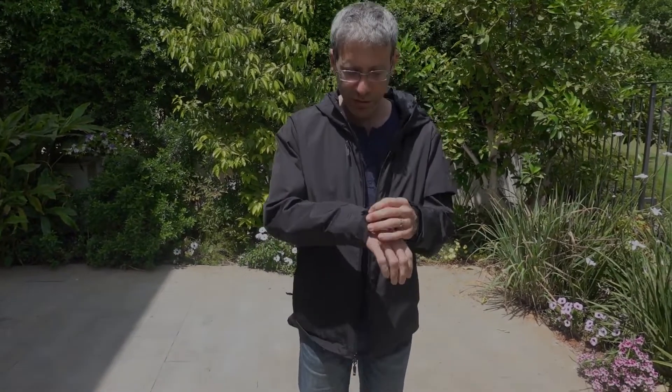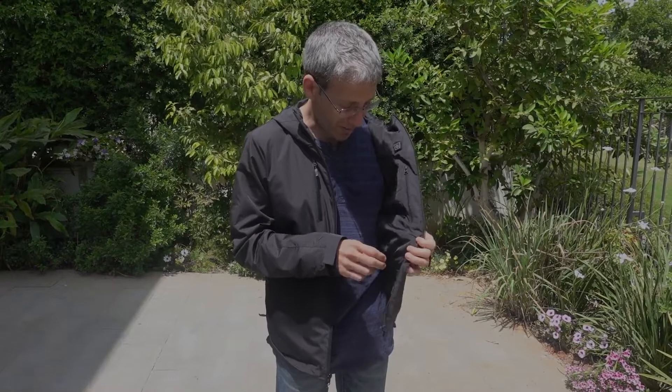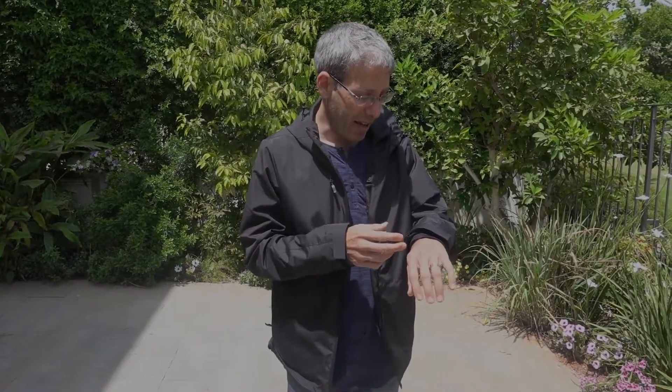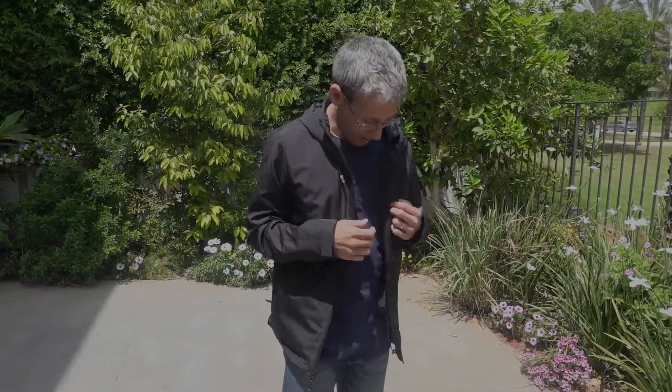So the jacket is light, it has a lot of velcro and string so you can adjust it and customize it, that's really nice, lots of pockets and I really like it. I think it looks good but that depends on your own taste, but it's very smooth and the graphene is used in two ways actually.